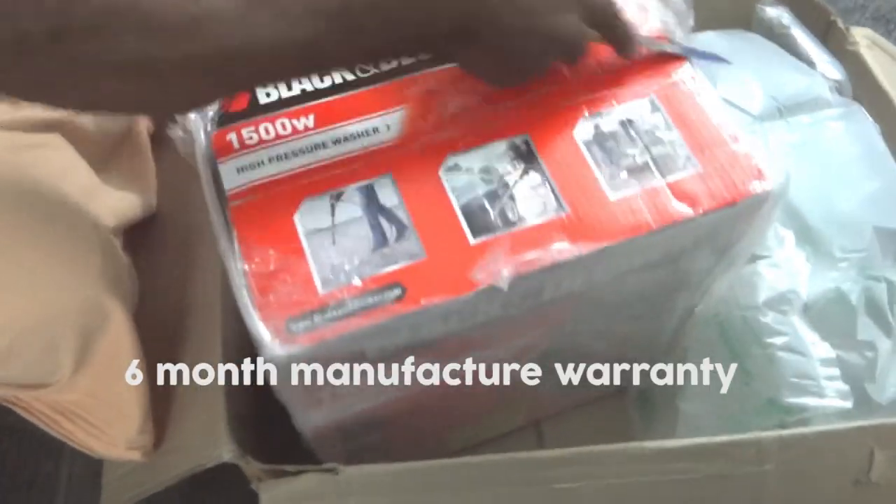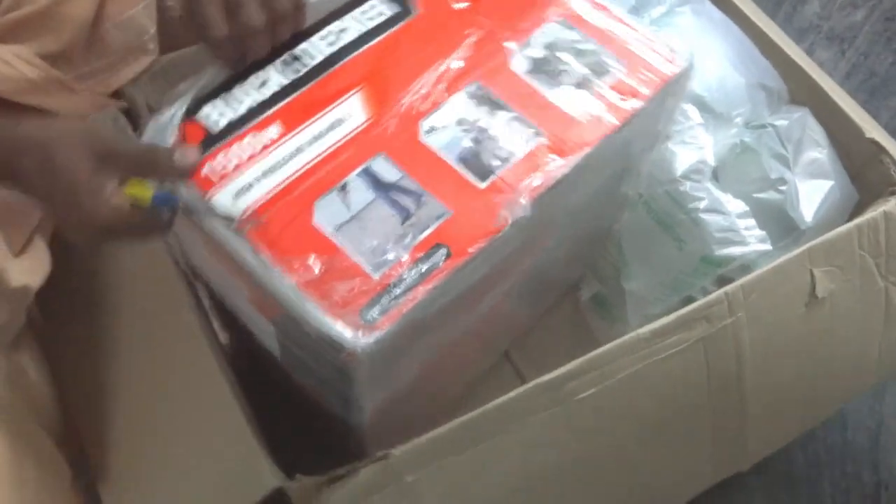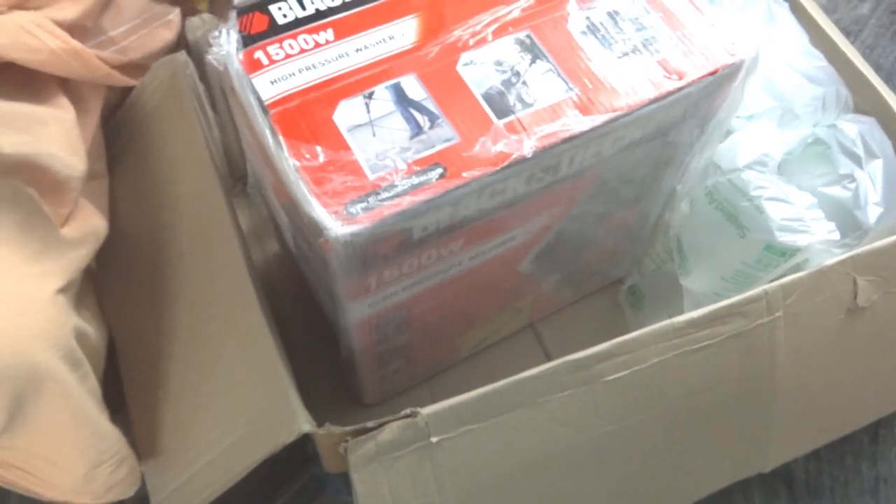It comes with 6 months of warranty. If you want to buy this item right away, you can find the links in the description.